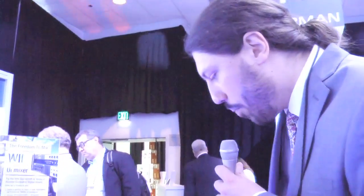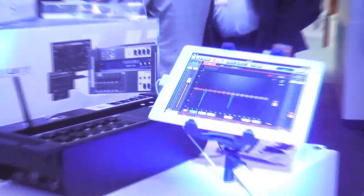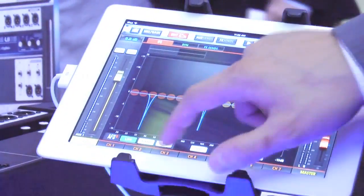You also have DBX AFS built directly onto the masters on the outputs. DBX AFS is simple to use — just turn it on and it cuts out all the feedback.